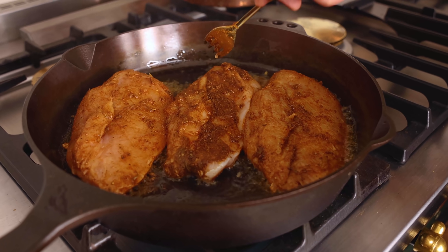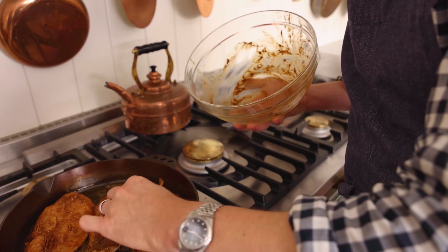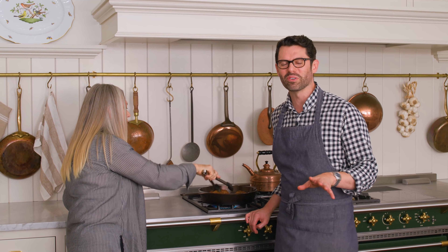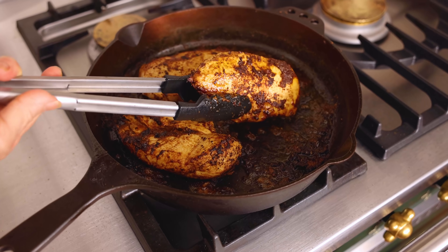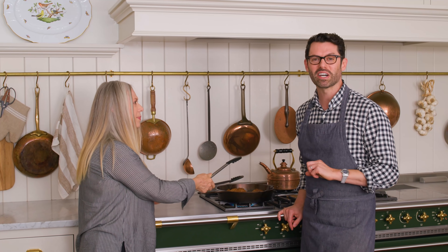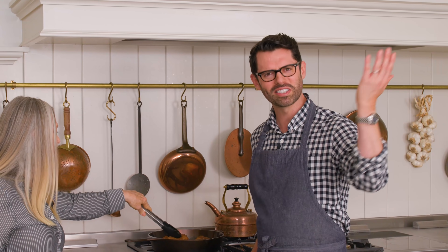Our chicken's in. We're going to let this cook for about eight minutes per side — it depends on the thickness of your chicken, so keep an eye on it. About eight minutes per side, and then on to the next step.